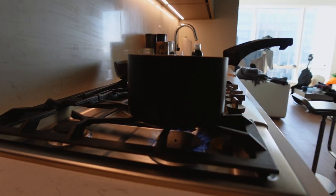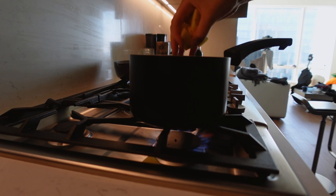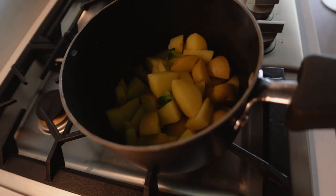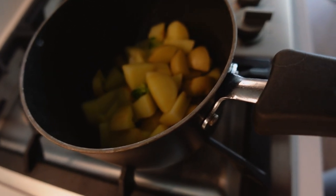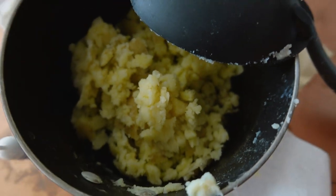Oh no — a potato got stuck. I also don't have a masher so I'm going to mash it with a spoon or fork. My hand hurts so much from mashing the potatoes, but it's sort of mashed.